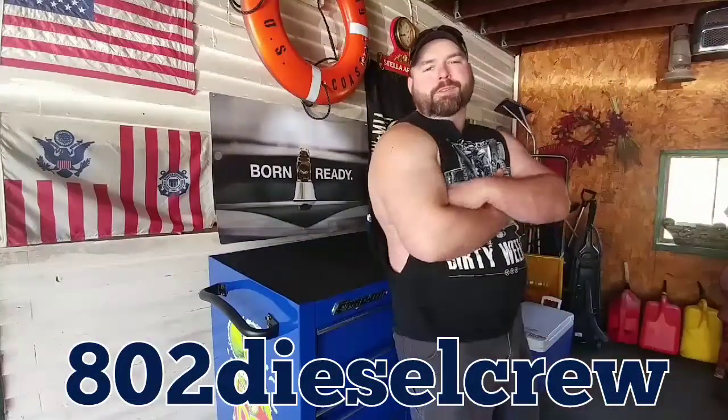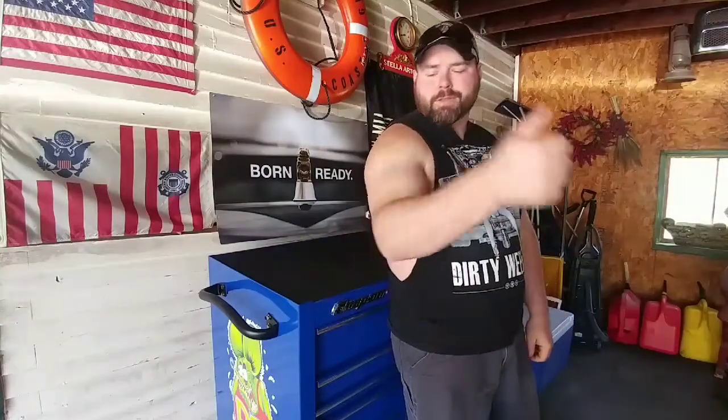What's up YouTube, Eddie from 802 Diesel Crew here. Today we got another package that came in — we're going to do a small little project I think you guys are gonna like. Stay tuned, it's been a great week so let's keep it going.